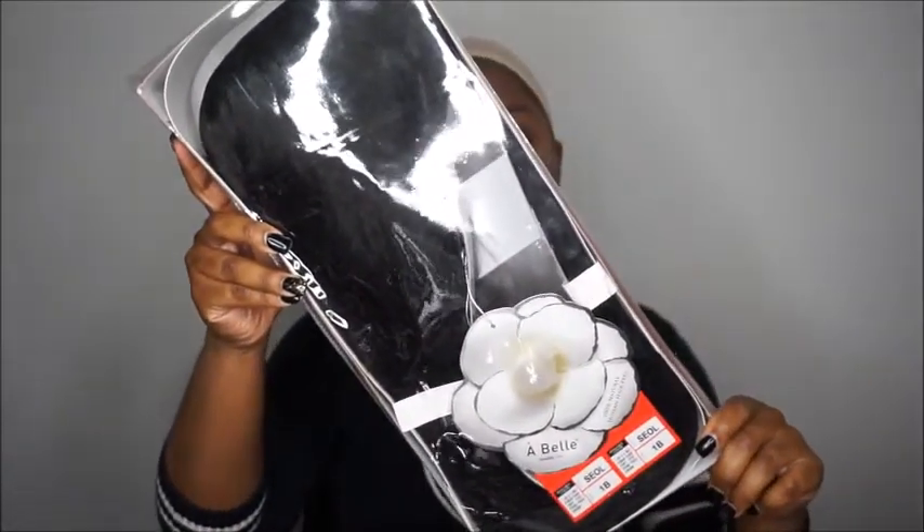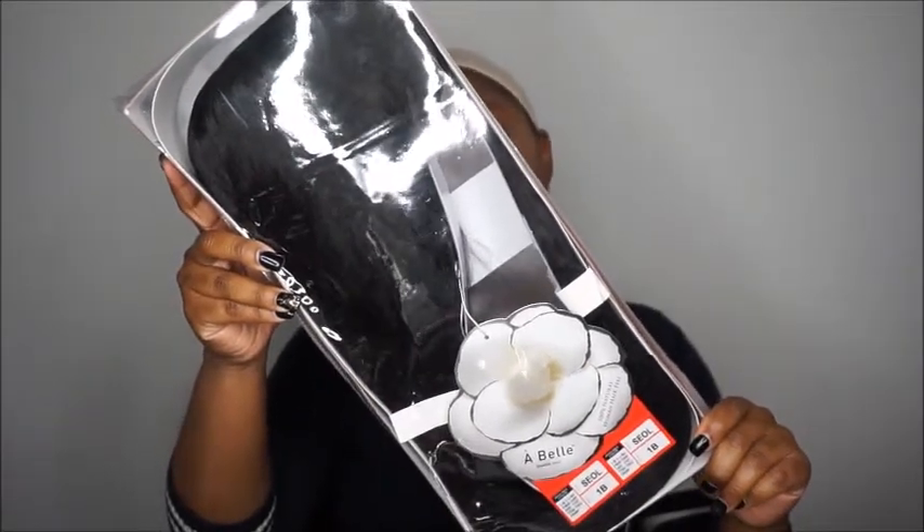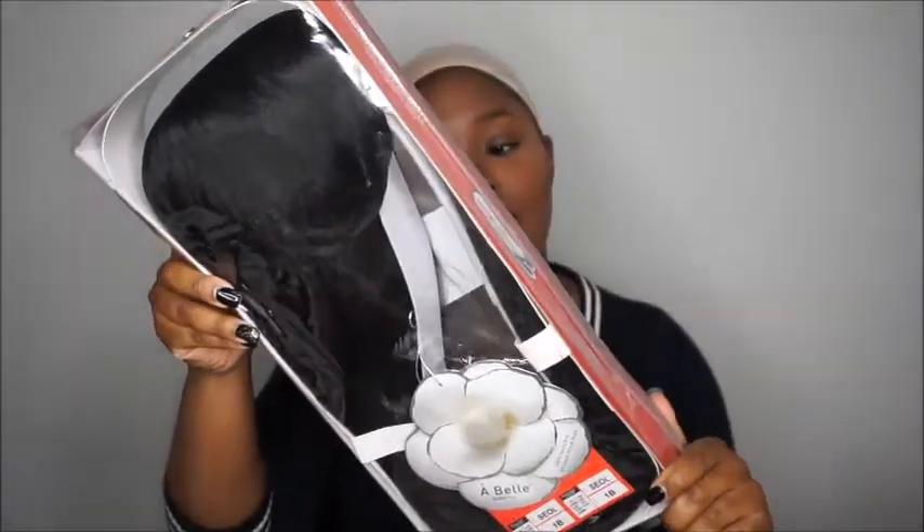I went to Phil Beauty yesterday and went to the wig section and picked up a wig. It was actually on sale for $9.99 — I don't know what the original price was. This is it right here. It is called Abel USA, it's 100% natural human hair feel, so it is synthetic — like human and synthetic blended.